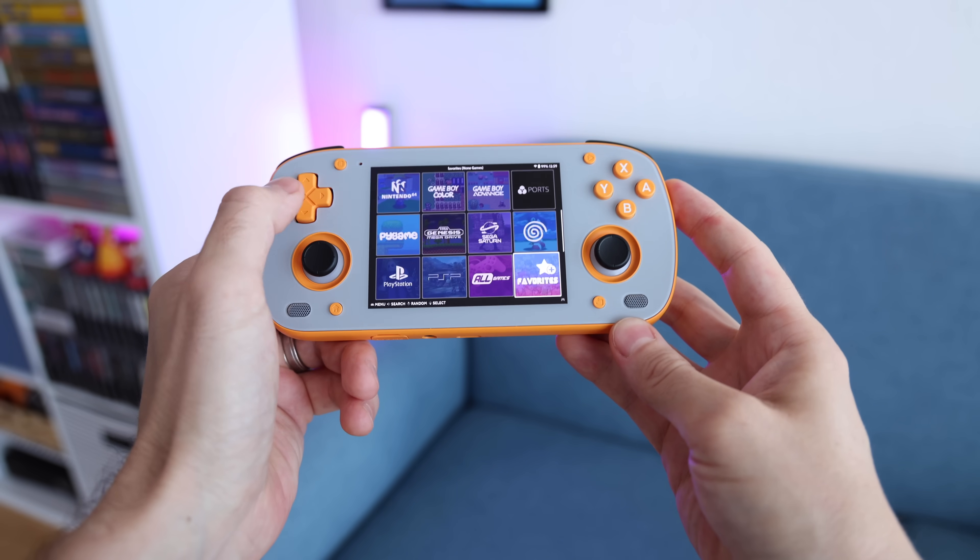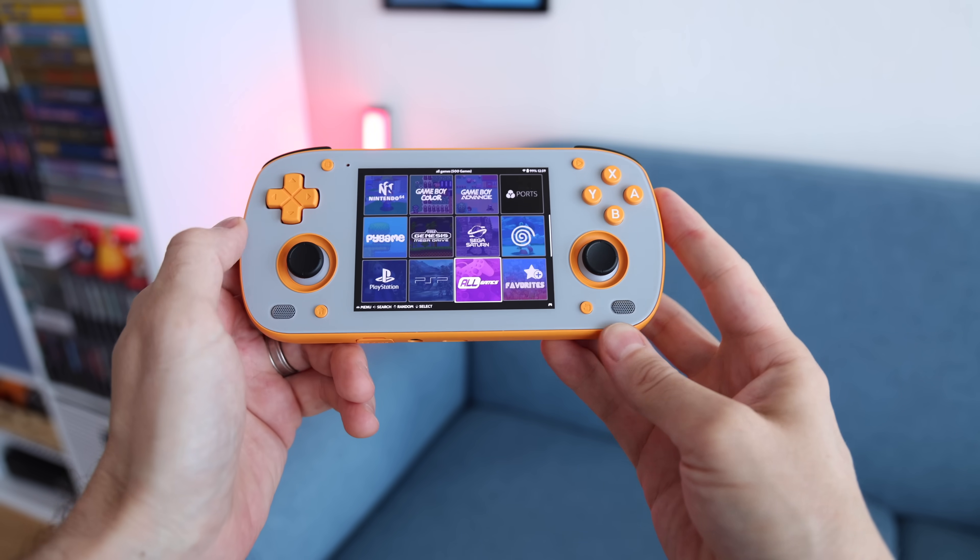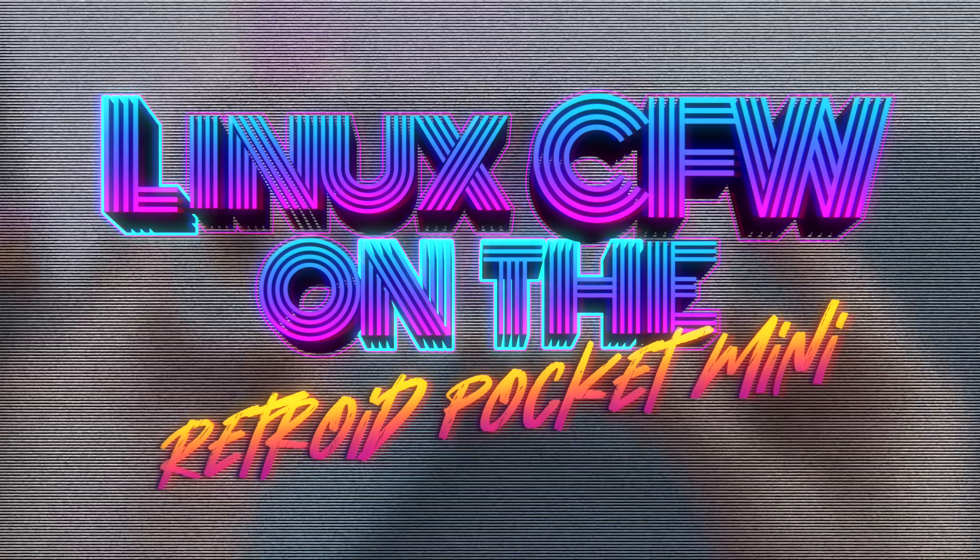We're going to go through the process of getting this set up on your SD card, and I'll also show you gameplay and how it looks. Just bear in mind these are early test builds so they do have a few bugs here and there. Either way, I'm super excited so let's get started.